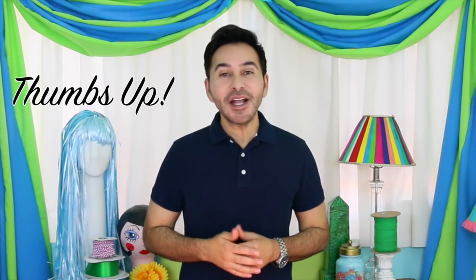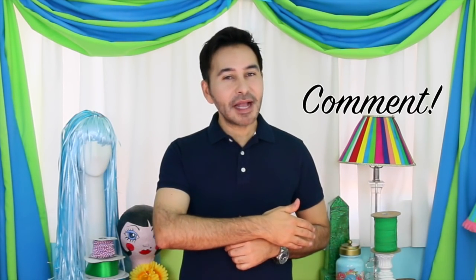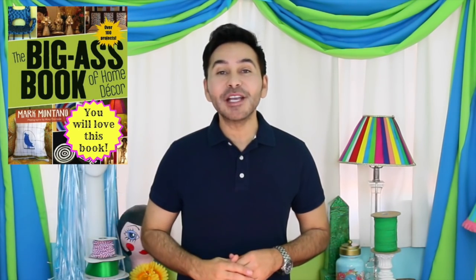Thumbs up if you like this video, leave me a comment and I will get back to you — you know I will. Grab a copy of The Big Ass Book of Home Decor and I'll see you next week.